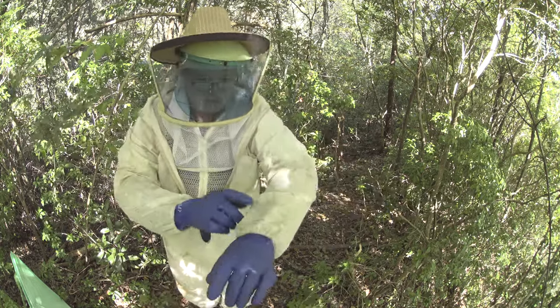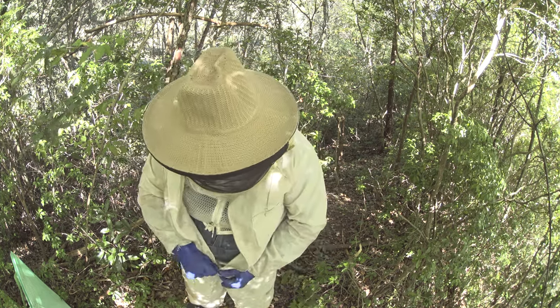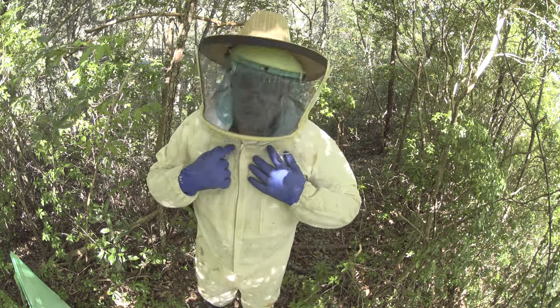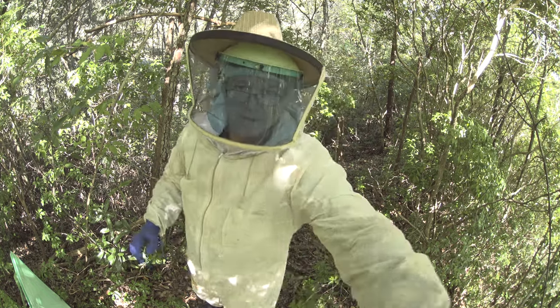I've got my sleeves — I kind of padded this. It's a loose sleeve, and it ultimately zips up so they can't get up under it. This visor protects from spray and stuff. All right, let's go in there.